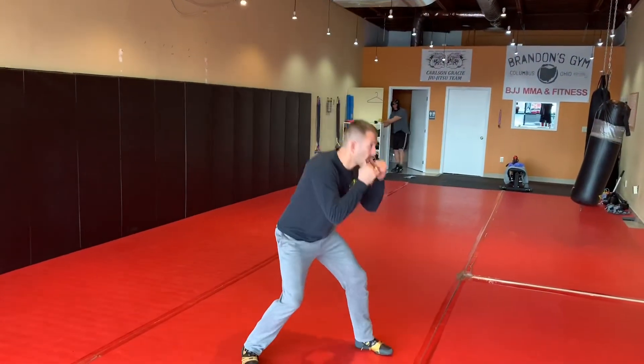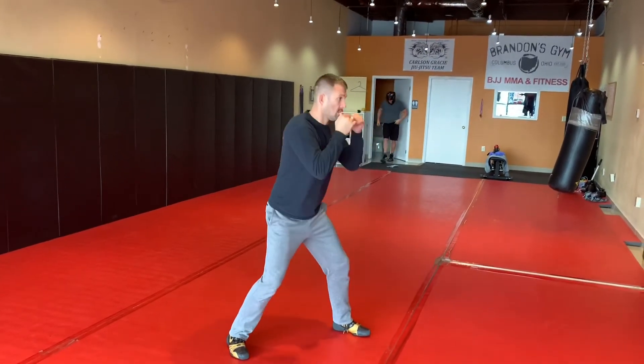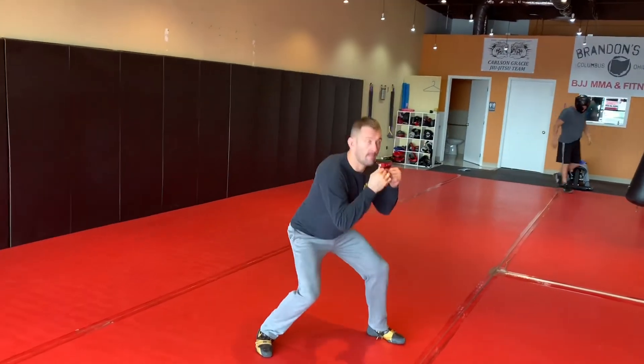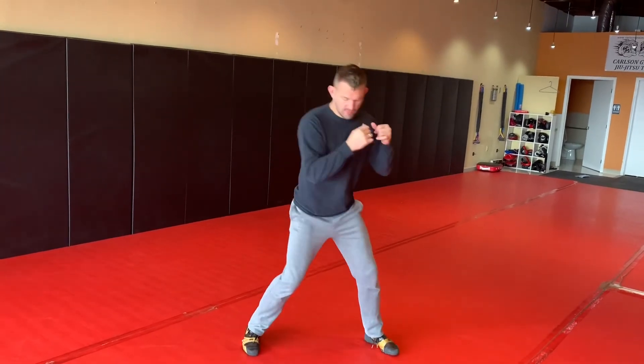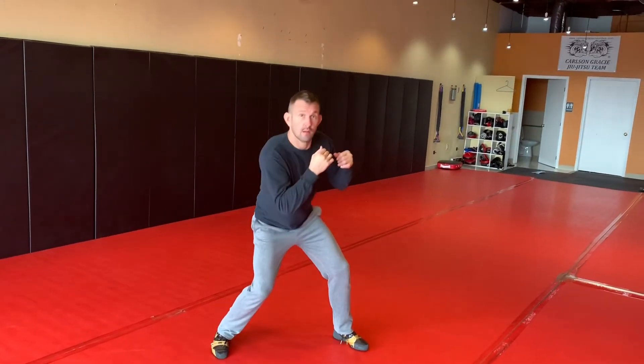One, two, three, four, down, up, U-slip, U-slip. Maybe even a hard block, hard block. There you go — from the side. In, out, in, out, right, left, down, up — using my legs, bending my knees on each one. In, out, in, out, right, left, down, up.